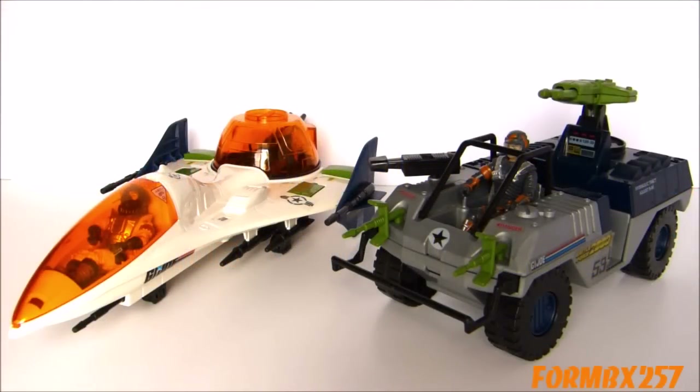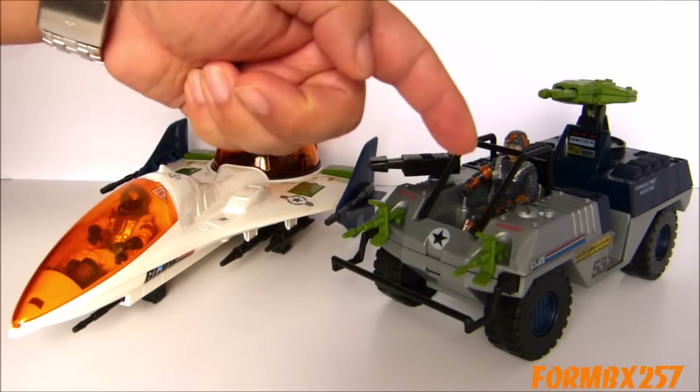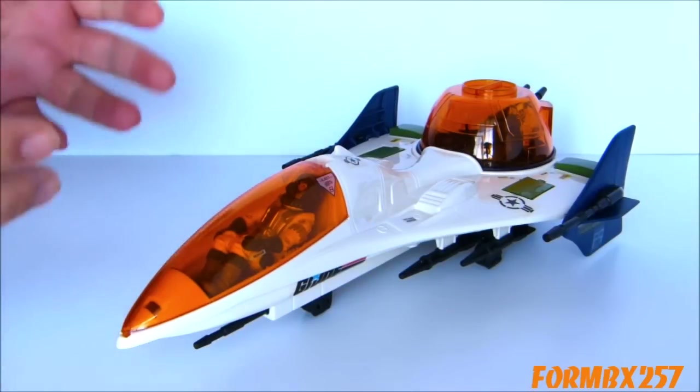For part three in my series of Battle Force 2000 reviews, I'm going to be taking a look at the Eliminator four-wheel drive Jeep and its driver Blocker, and the Vector Jet with its pilot Maverick. I'll start with the Vector's armaments first.